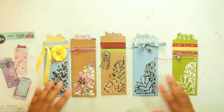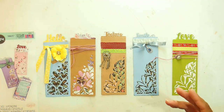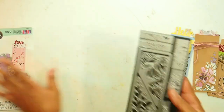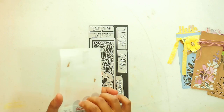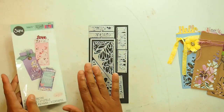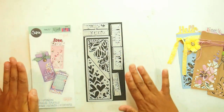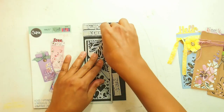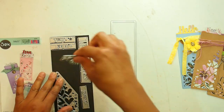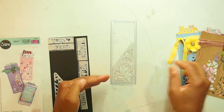Maybe we'll make one together and then you can see if this is something that you are interested in buying. So basically this is eight dies. They all come stuck to the back here, which I don't like, so I always take stuff out and put it on my magnetic sheet. Really it's just one rectangle die and then two framelits that die cut the design.